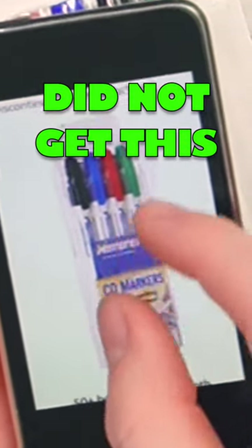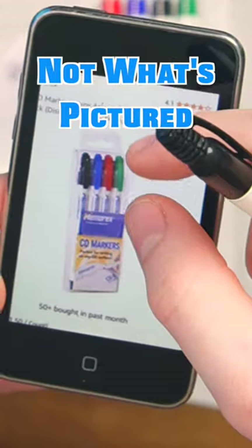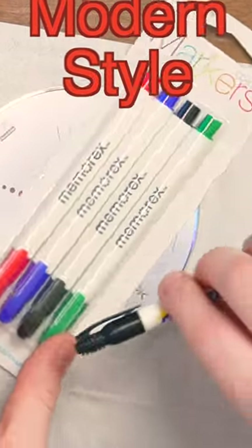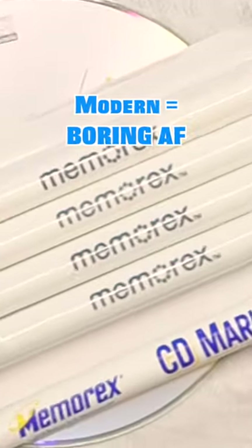Interestingly, this is what I was supposed to get — but not only is it such a low-resolution image, what's in the image is the old stuff. That's what was supposed to be in the package. But no, it's the more modern design ones. And as with all modern designs, it got a lot more boring, plain, stale. Modern design is just worse.